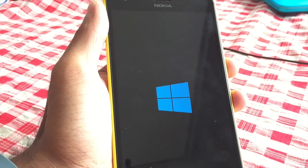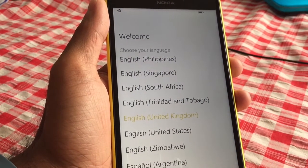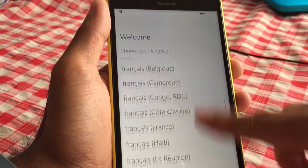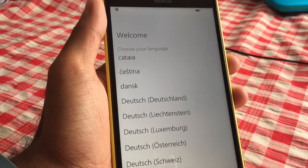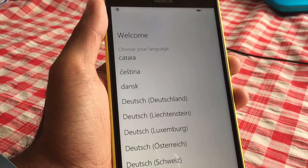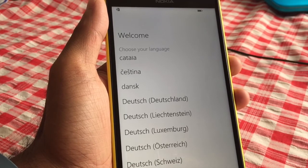Here we are. We see the Windows pane and we're selecting the language. So there you go. If you guys have any questions about reformatting or anything about Windows Phone 8.1, feel free to leave a comment. Don't forget to hit like and subscribe. Thank you guys for watching — take care, bye-bye.